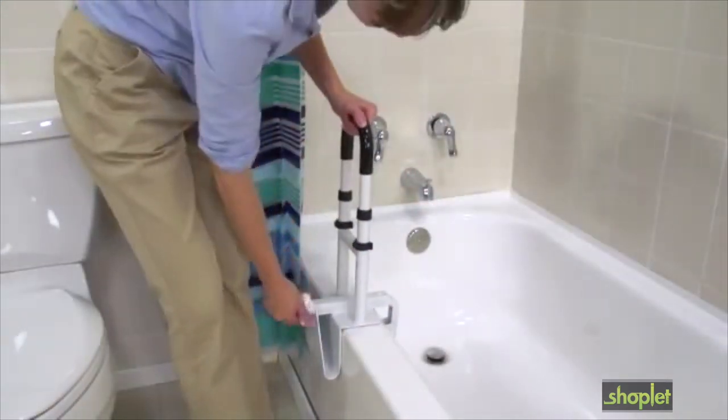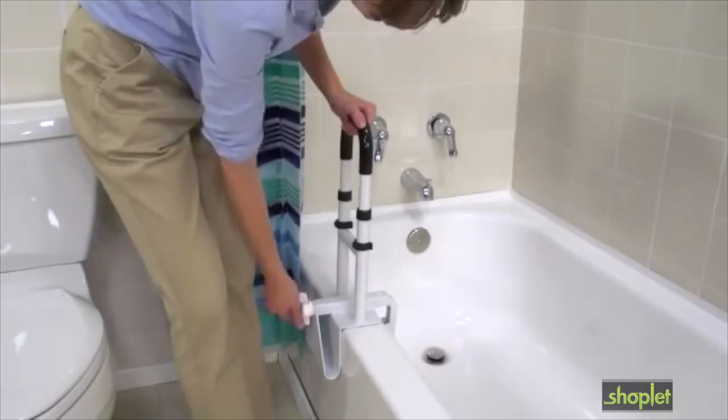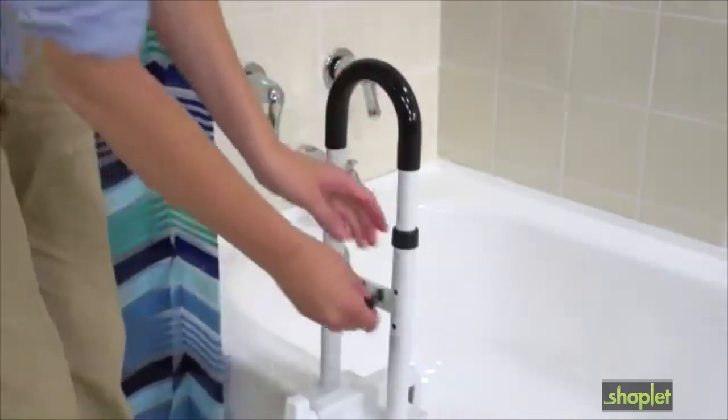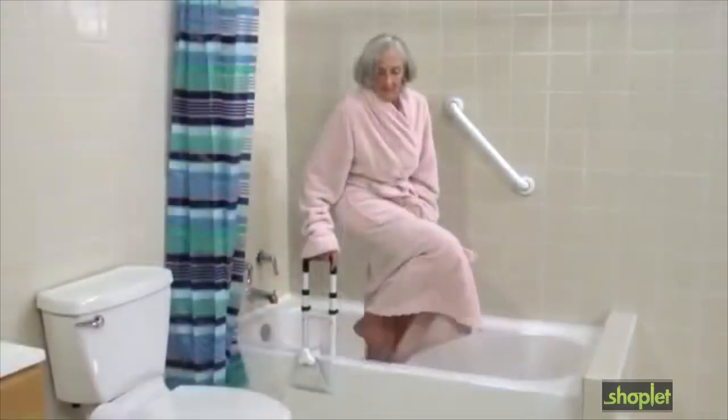Non-marring rubber pads tighten securely to all bathtub contact points while providing scratch-proof protection. The rail height can be adjusted from 14 inches to 17 inches to accommodate most users, so it's great for kids too.